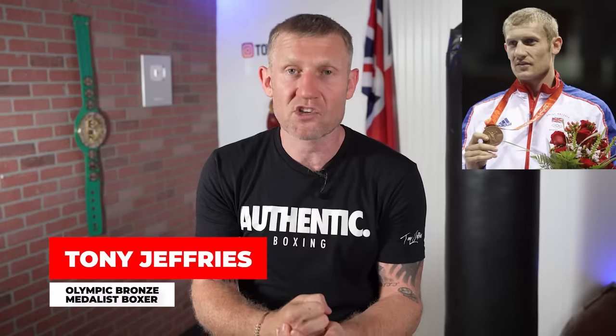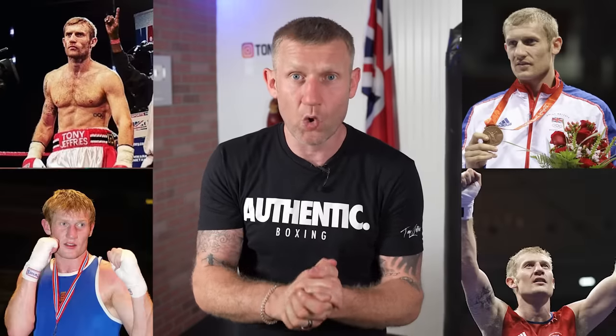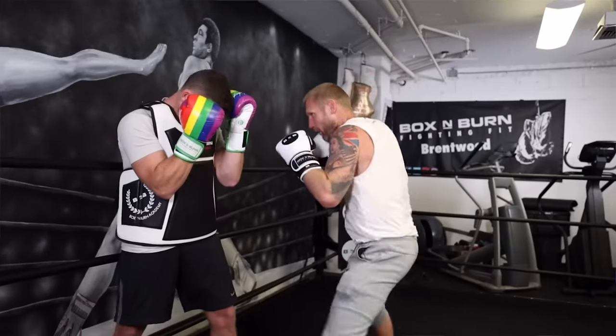I'm going to tell you exactly how you can measure your boxing when you're hitting the heavy bag to see your improvements over time. My name is Tony Jeffries — I'm an Olympic bronze medalist boxer, former undefeated professional, seven-times national champion, and European gold medalist. On this YouTube channel I give you everything boxing: how to punch harder, faster, better footwork. Subscribe and hit the bell notification, and stay to the end where I'll give you something to add into every boxing session that will really skyrocket your performance.